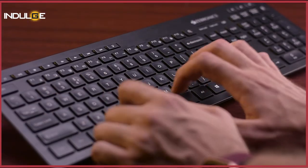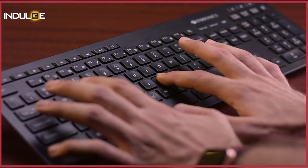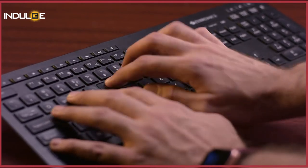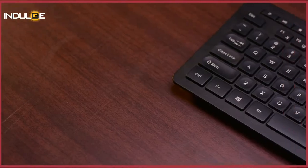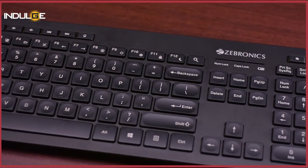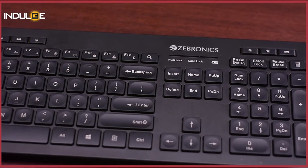Coming to the keys, you should know that this is a chiclet keyboard, meaning these keyboards have a shorter depression than a regular keyboard and the keys here feel less springy and more comfortable while using. The alphabets and numbers are laser printed on the keycaps, so you would not have to worry about the paint of the letters deteriorating over time.